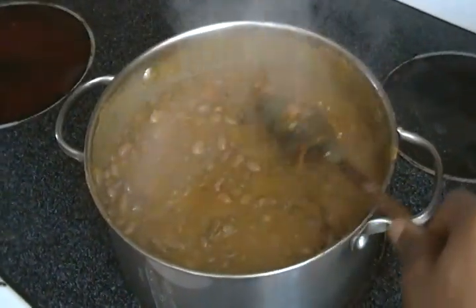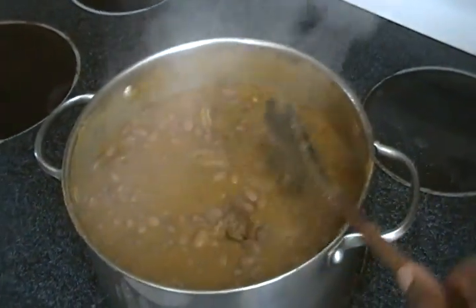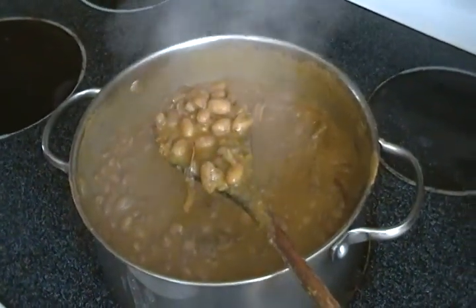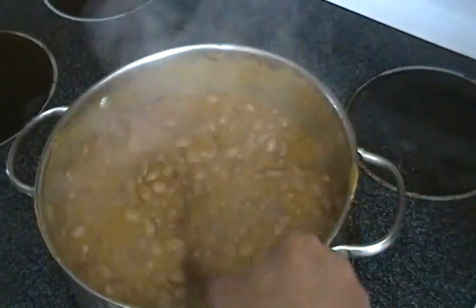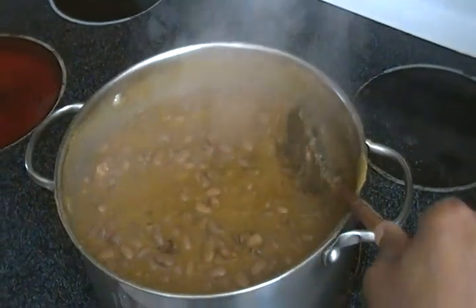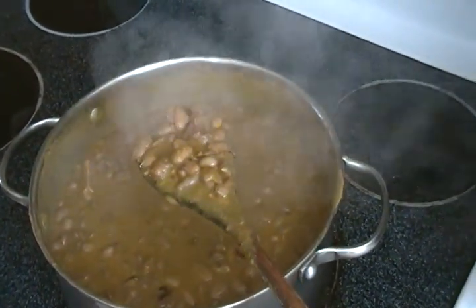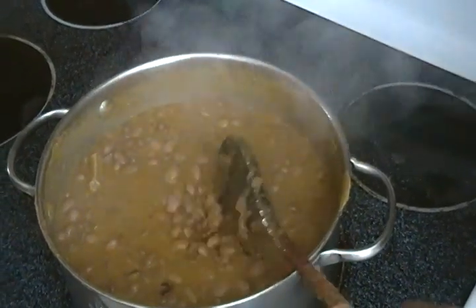Our beans is now ready to be consumed. You can either eat it with rice, fried plantains, or what we call dodo, yam, plantains — a lot of varieties to choose from. Enjoy. Thank you.